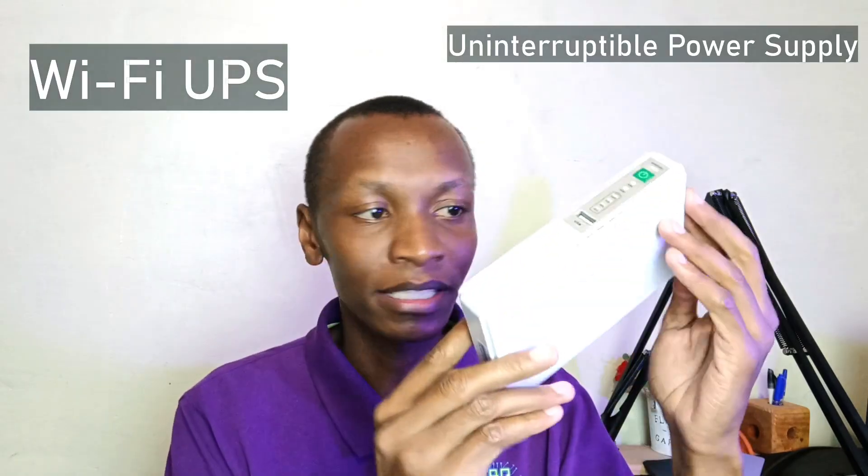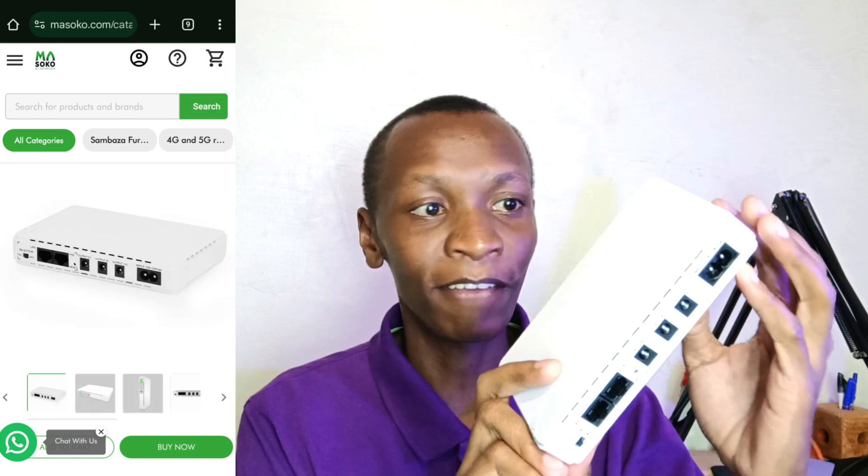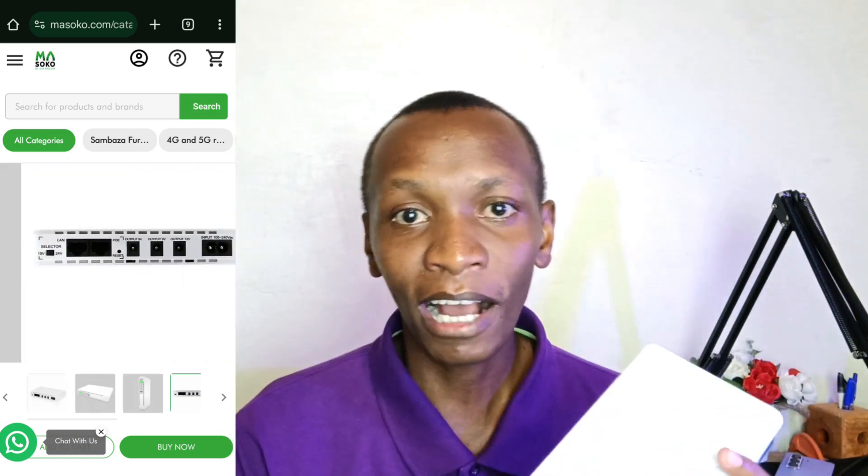Finally, I have the Wi-Fi UPS. With this small gadget, I can still get Wi-Fi in the event of a power cut, power blackout, or as they call it in Southern Africa, load shedding. Hello there, my name is Dominic, and today I'm going to learn everything about this mini DC UPS.